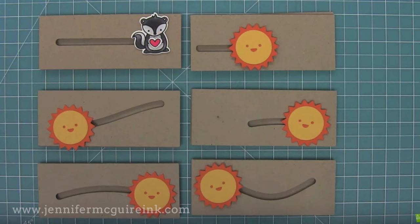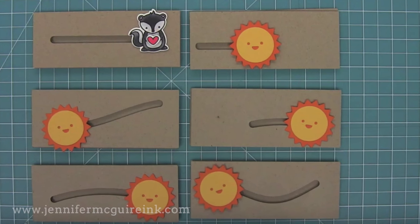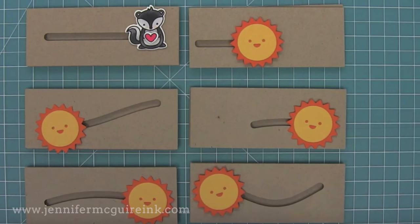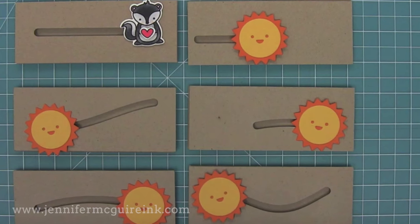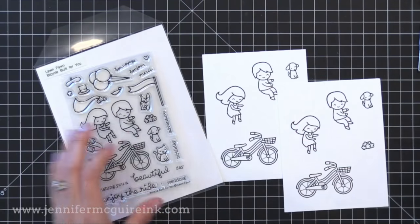If you've never done a basic slider card, I encourage you to check out a video that my friend Kelly Marie Alvarez did — she is the owner of Lawn Fawn. I will link to her slider card video here. The beginning of that video shows the basics of slider cards and it is really well done, so I encourage you to check that out and then come back and watch this video.